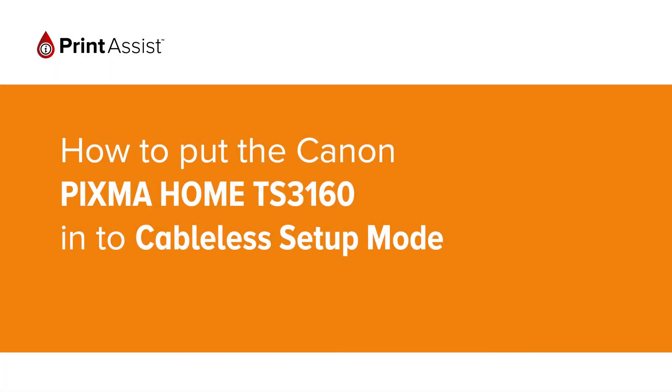In this video we're going to show you how to put the Canon Pixma Home TS3160 into cable-less setup mode. This is a crucial first step in connecting your printer to your Wi-Fi network.